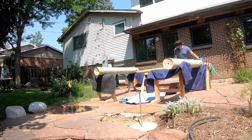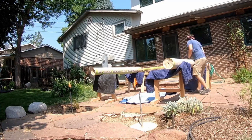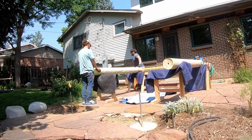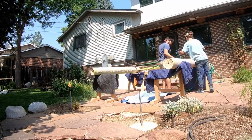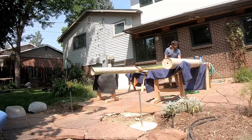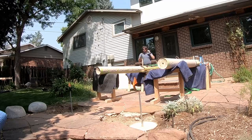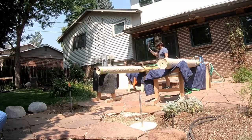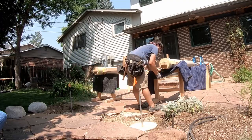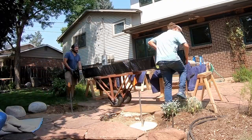First we positioned the two large posts on sawhorses, got them lined up, and then slid in that through-tenon cross brace. Then we used some ratchet straps to pull the posts inward to seat the cross brace, and installed the pegs that locked that into place. We rotated this whole frame because of how it was going to end up going up into the air.